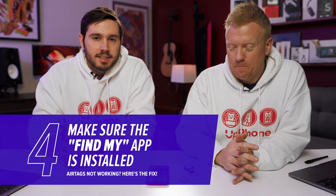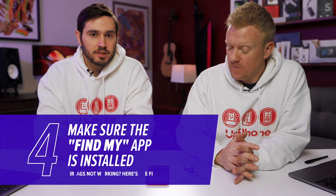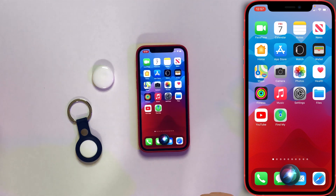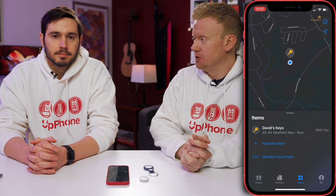Next, make sure the Find My app is installed on your iPhone. It is a native app, but you can delete it — maybe you did delete it at some point. It needs to be installed for AirTags to work. Just use Siri: press and hold the side button and say 'Open Find My.' If it's not installed, Siri will ask if you want to search in the App Store. Just do it — install it.